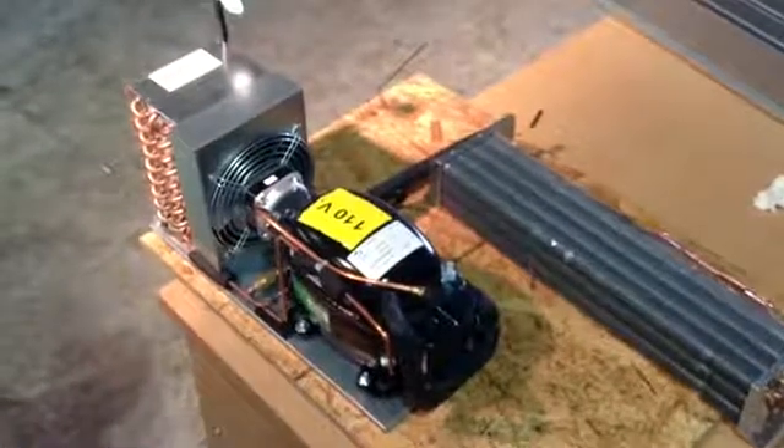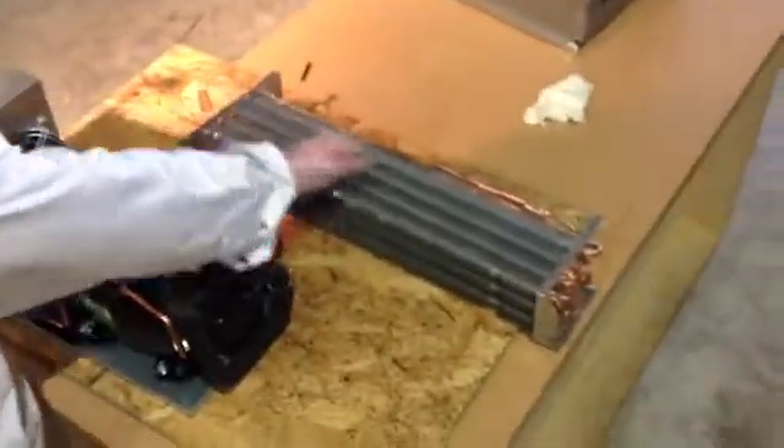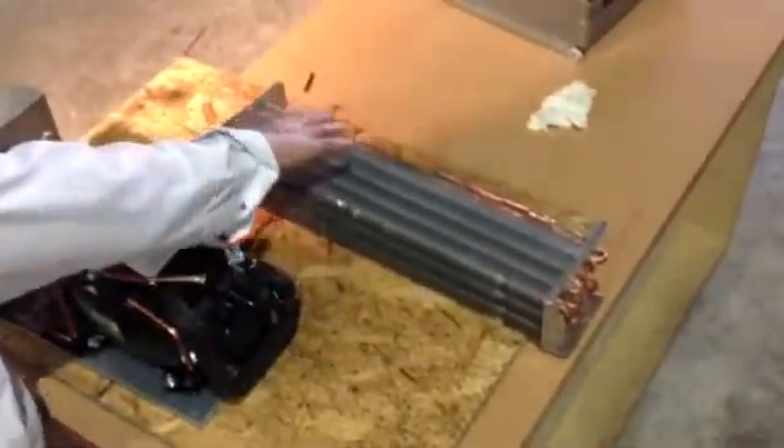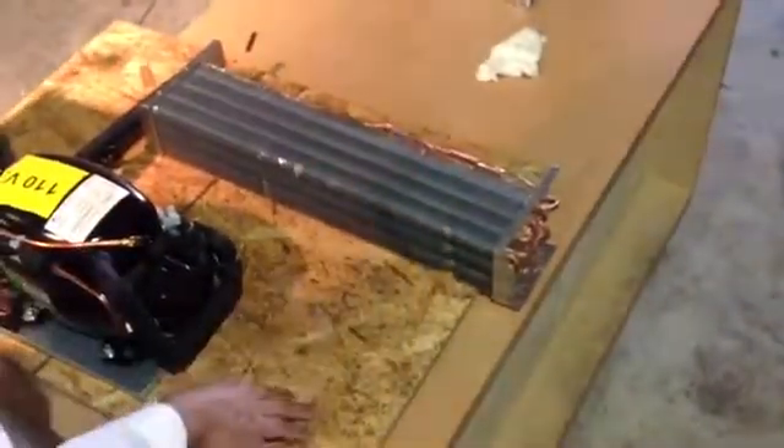Now we're going to go over some of the general components. We're going to start off with the evaporator — it's the part that's located inside of the cabin. Underneath the evaporator in the cabin is the drain hole where the water would go to the back of the machine.